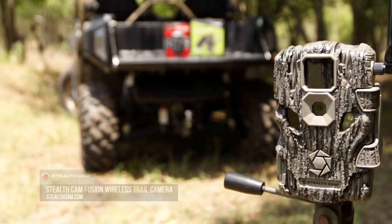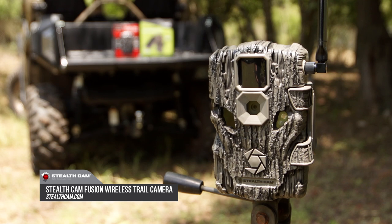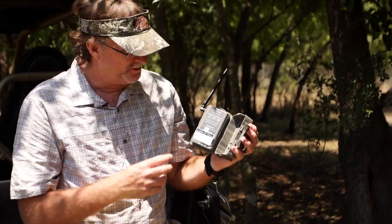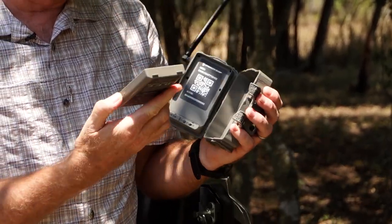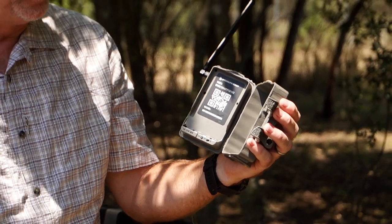This is the Stealth Cam Fusion right here. You use a QR code basically to set this up. You put some batteries in, you download the app if you don't already have it, you scan the QR code and next thing you know, you've got a new camera basically set up on your hunting location. It's just that easy.